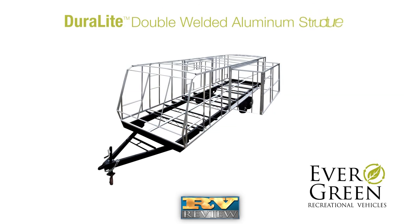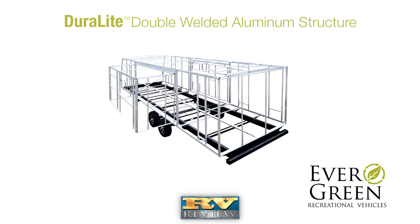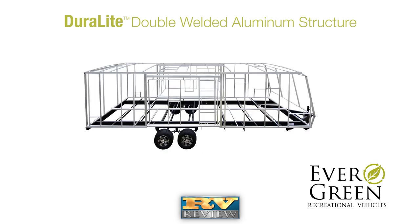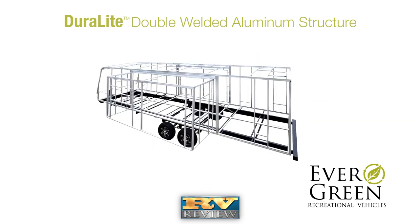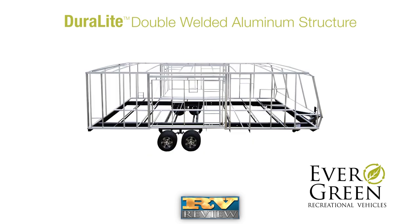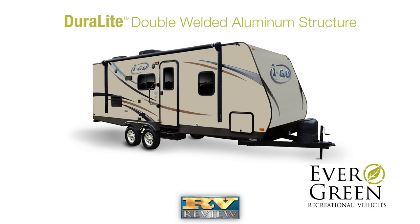The iGo travel trailer owes part of its lightweight construction to the Duralite double-welded aluminum structure. Duralite consists of six-sided, double-welded aluminum frame construction in the walls, roof and floors, with header framing around all doors, windows and baggage openings. This adds strength and durability with less flexing without adding the weight of wood.